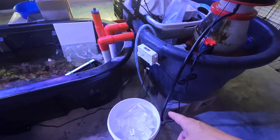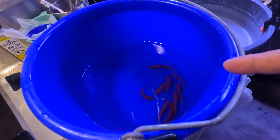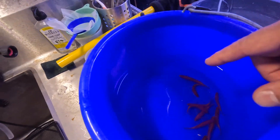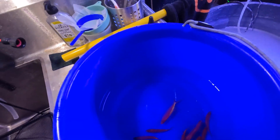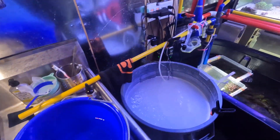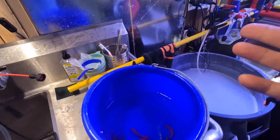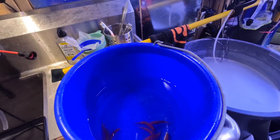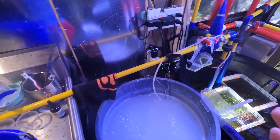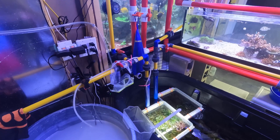I empty out the bag, some water with the fish, into a smaller bucket and just toss the bag. I drain some of the water in the process. Normally I do not allow the water from the shipping source to touch the water in my tank. Also very important: I always recommend quarantine the fish.